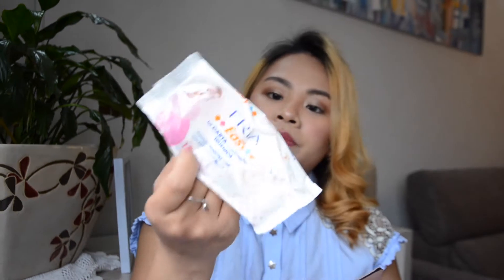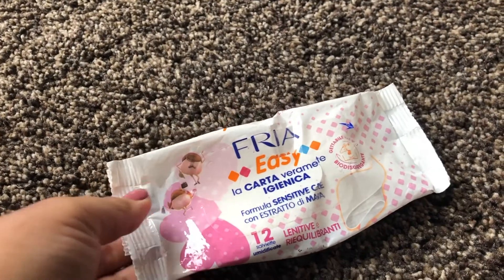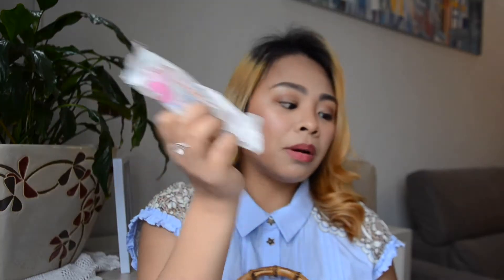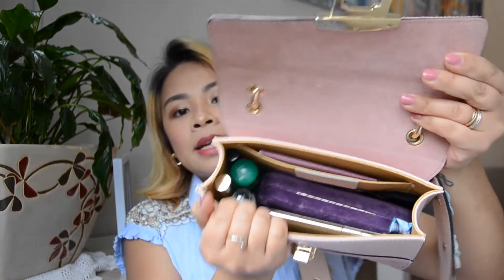Next is my wet wipes — for when there's no bidet. You can throw them in the toilet, but never, never do that even if the packaging says it's flushable, because it might block the drain.